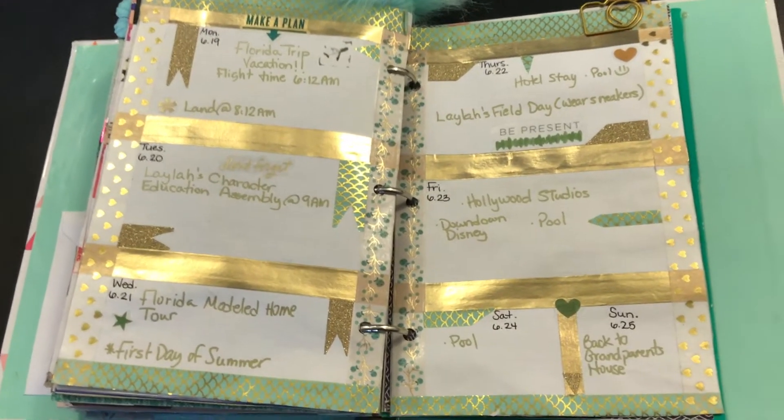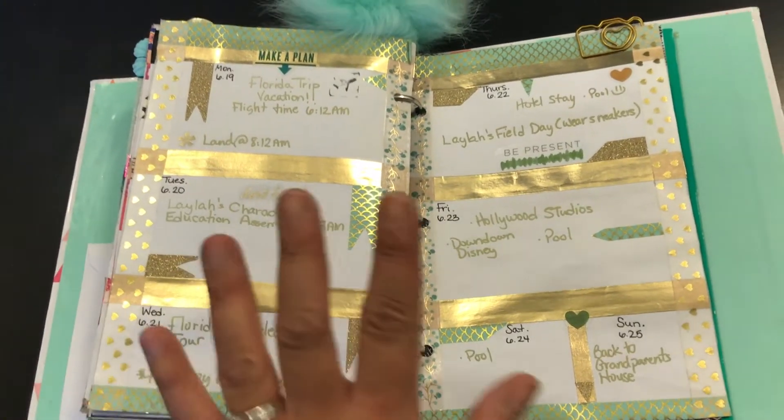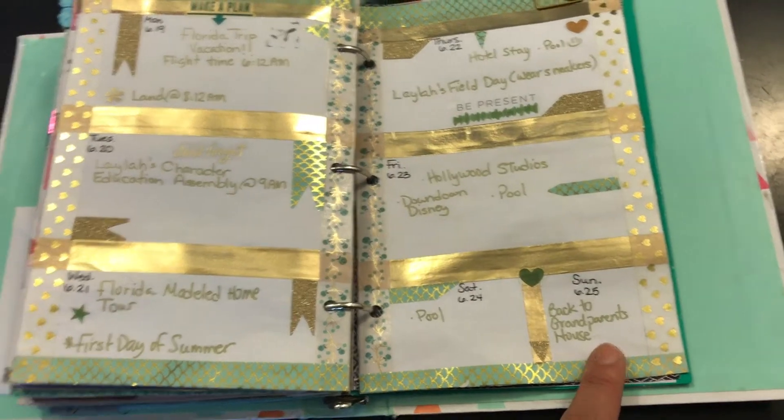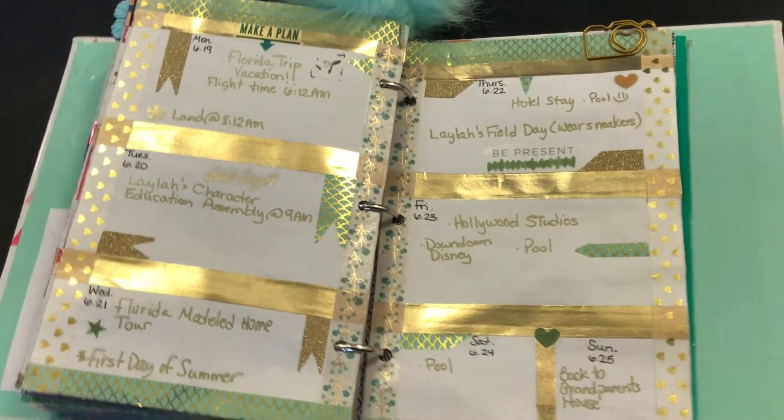Hey, what's up you guys, welcome back to my channel, or welcome if you guys are new. Today's weekly spread is from June 19th to June 25th. I know I'm a little behind, but I wanted to share with you guys how I created this week.